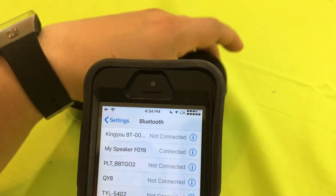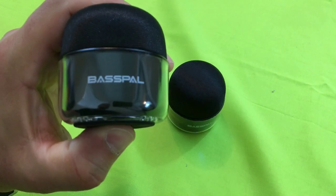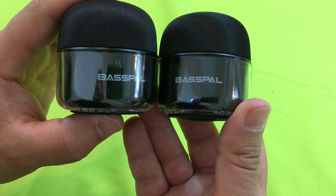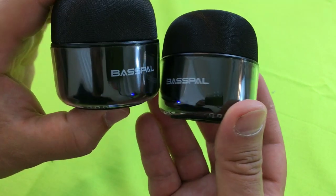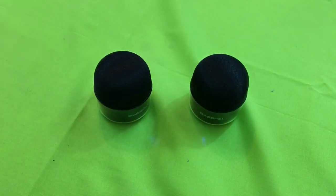It only shows up as 'My Speaker F01' rather than 'Bass Pal,' but go ahead and sync it up — it connects just fine. Then turn your other one on. You can pair them together before you even connect to your phone. You'll see some flashing light indicators on the front; double solid means double the power — that's the stereo sound. And there it is.